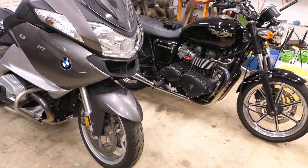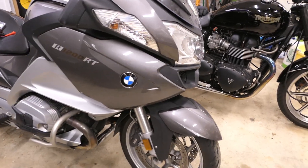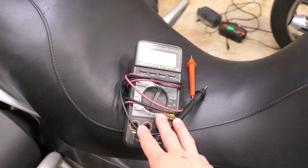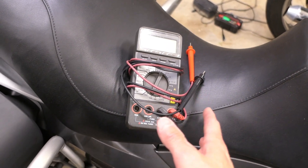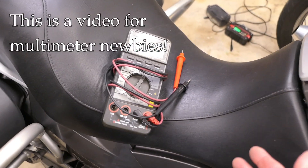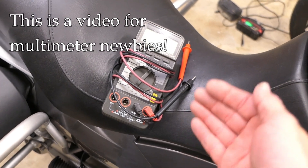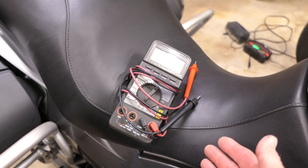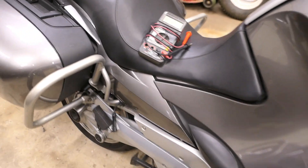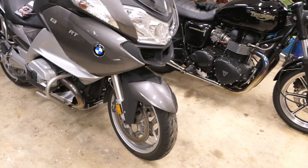Hey, it's John at TinderboxArts. I put a lot of videos out on how to maintain or repair your motorcycles, and in many of those videos you need a multimeter to do the work. A lot of people are intimidated by multimeters, so I put out this video to make newcomers more comfortable with using one and understanding what they're used for. I'm going to focus on two functions in particular, and I just want to give you a basis from which to work.